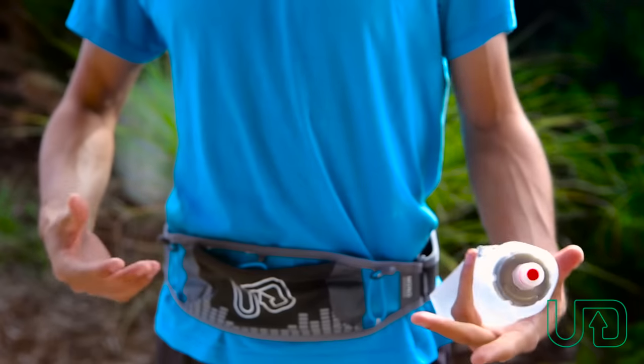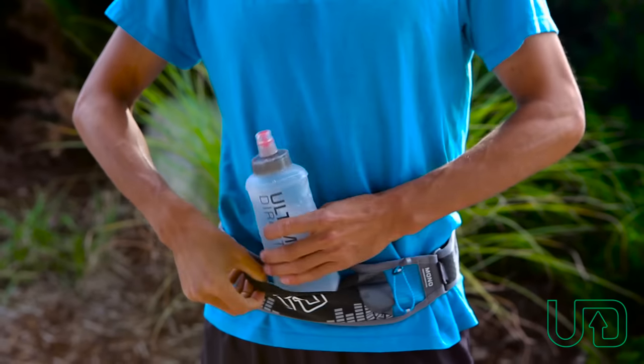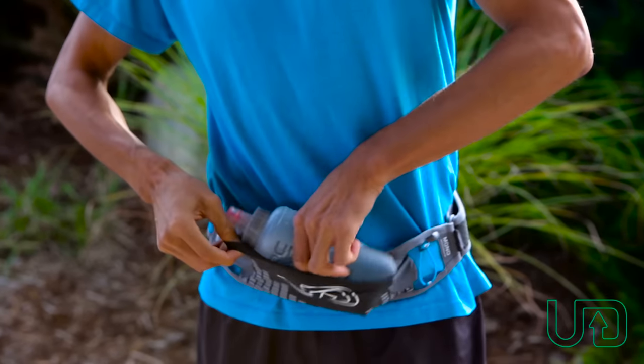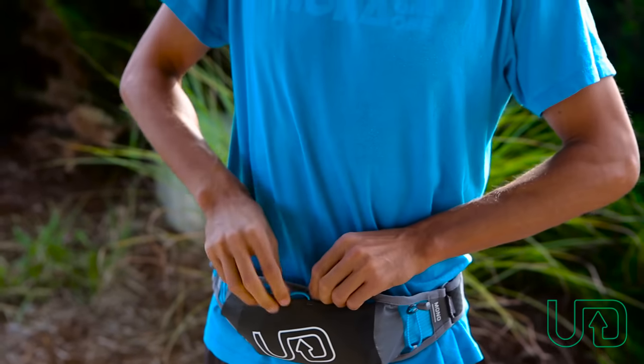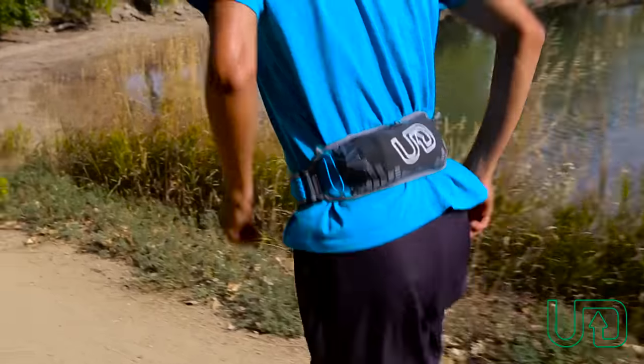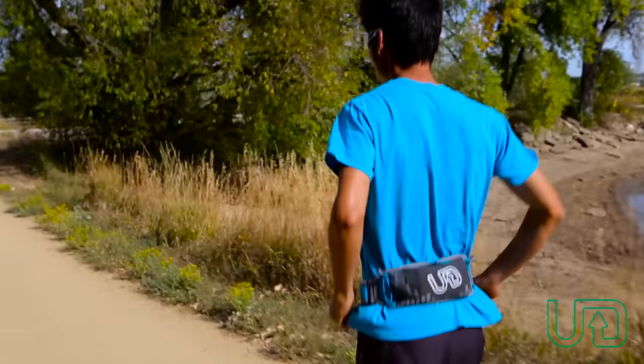With the mono system you basically have one pouch — mono meaning one — and you could fit the Ultimate Direction body bottle plus perfectly sideways into this pouch right here, and it has a nice locking mechanism on top. You could also put in a jacket or extra clothing, anything you want to carry in this pouch, so it's really convenient.